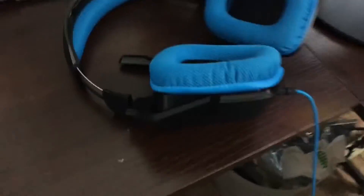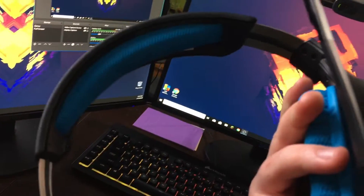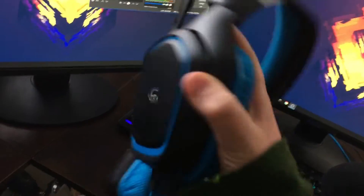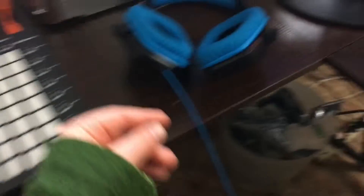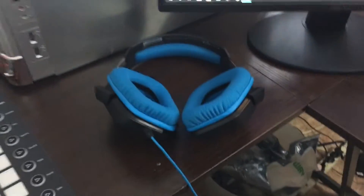My headphones are from Logitech — I don't remember the model number, but these are really nice headphones and I absolutely love them. My aunt actually bought these for me as a Christmas gift, so — I know you're probably never going to watch this video — but thanks. Now let's move on to the monitors.